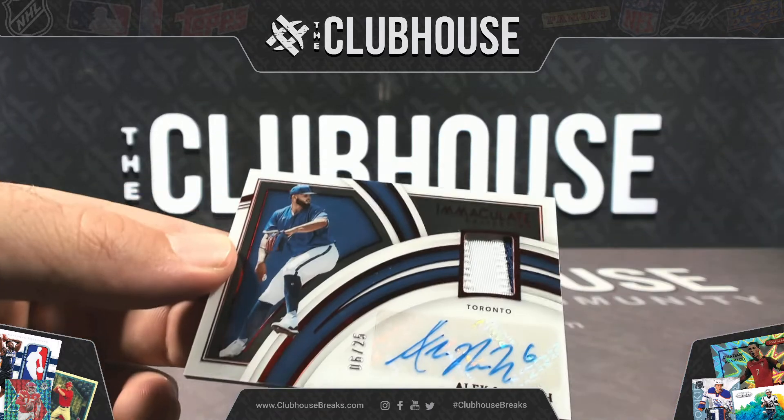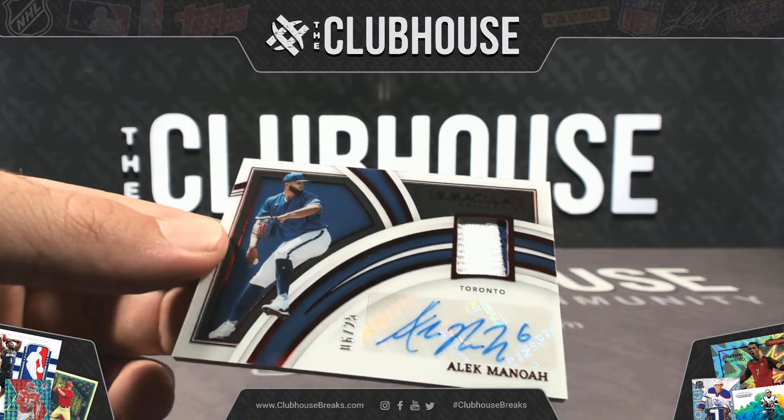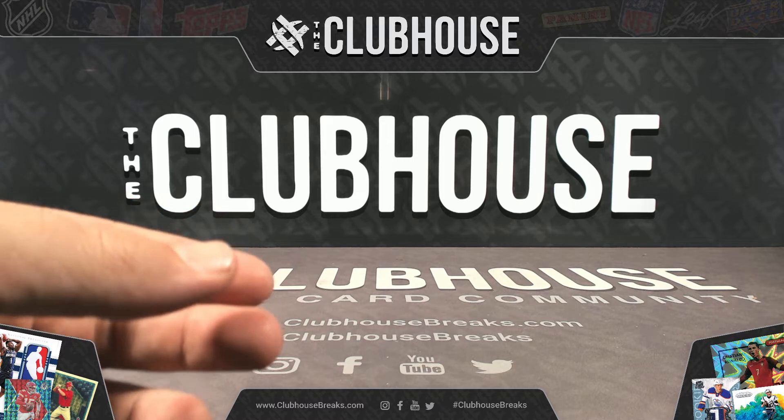Out of ten, out of ten, out of ten — three out-of-tens in that box! There you have it, brother.